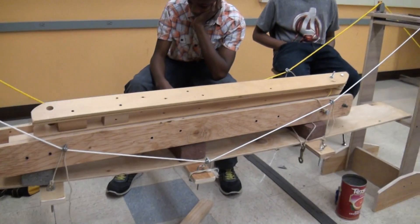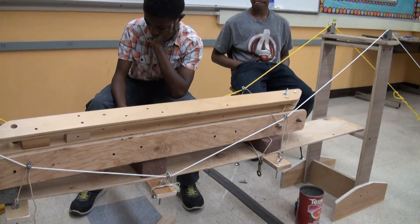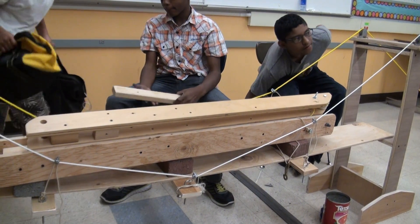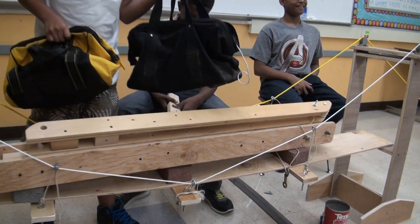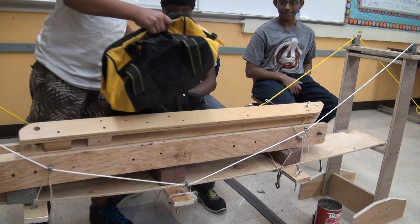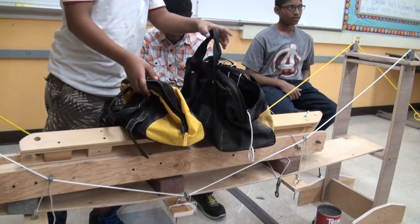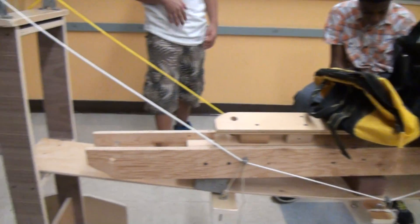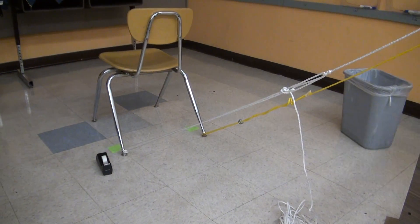Do we have any more weight we can put on the deck? Yeah, let's go. Yes, I've got a truss bridge. Does the chair move some more? Yes.